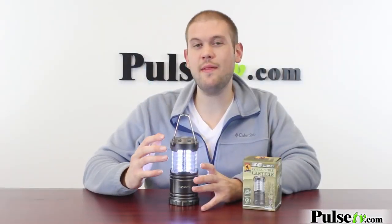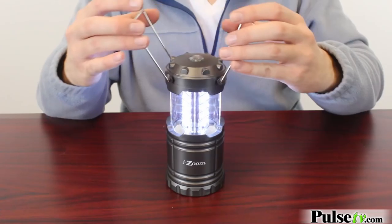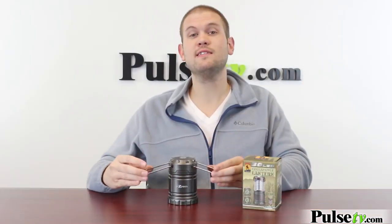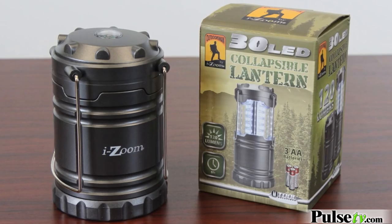There is no power switch on this lantern — this is how you turn it on and off. When it's raised up the lights are on, and when you push it down the lights turn off. Not only does this make the lantern very portable but also super energy efficient. You're never gonna forget to turn this off and it's never gonna flick on when it's in your backpack.